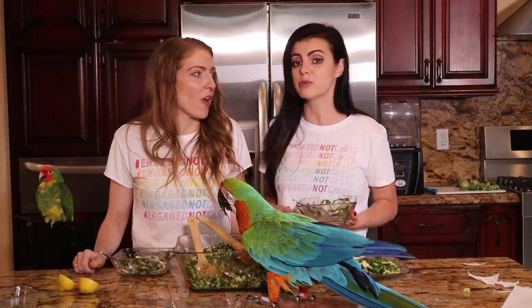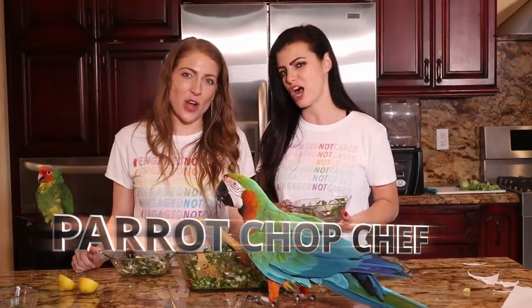If there's anything you want to see them make or create, put it in the comments and they will do it. Let them know your bird's favorite chop too. Don't forget to like, comment, and subscribe. Thank you for watching Parrot Chop Chef.